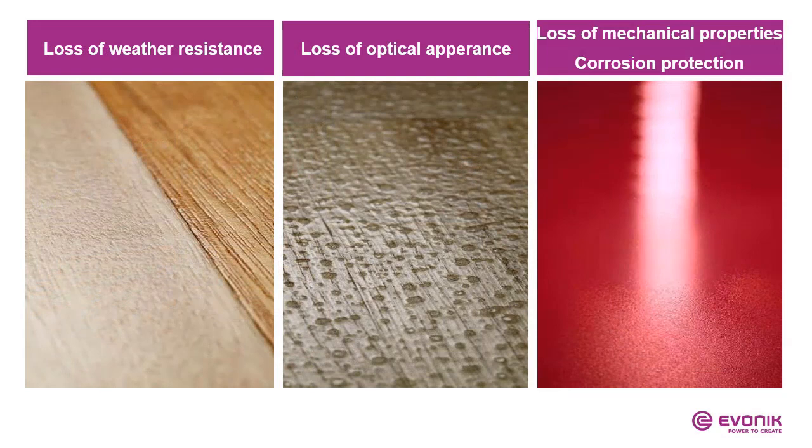All this foam leads to a lot of problems. We have the loss of weather resistance. Microfoam is a door opener for water and will destroy wood. It can be a waste of time and money when a parquet coating looks like the picture in the middle. And in industrial or metal coatings we also have the loss of mechanical properties — by bending, for instance — and we lose corrosion protection.